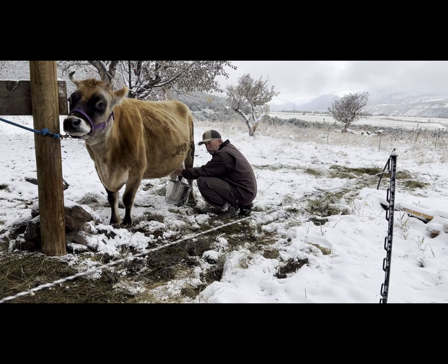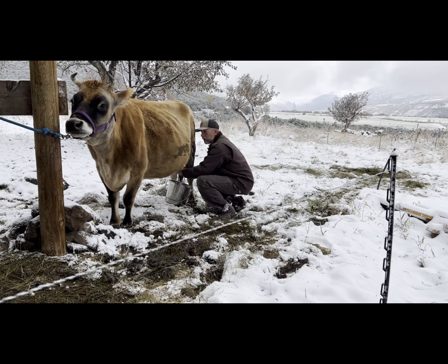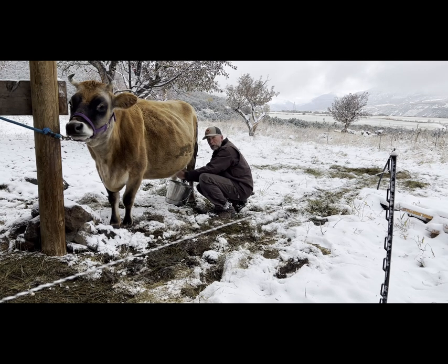Once you have this daily supply of milk, you need to figure out how you're going to process all of that. We tend to skim most of it, save up the cream and make butter. Take most of the skim milk and feed it back to the other animals — the pigs and the chickens. So I'll get her milked off and show you what happens from there.